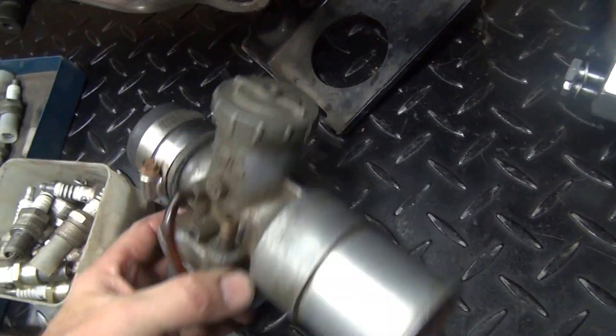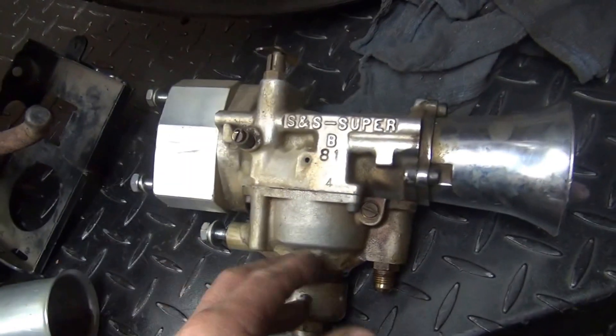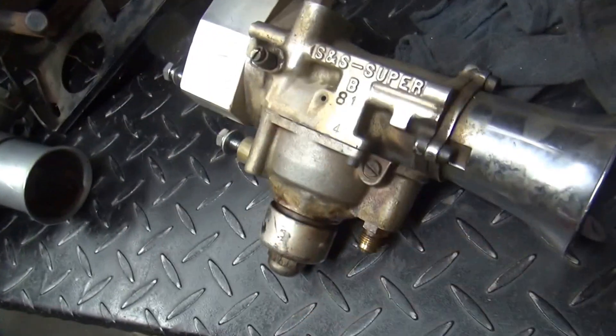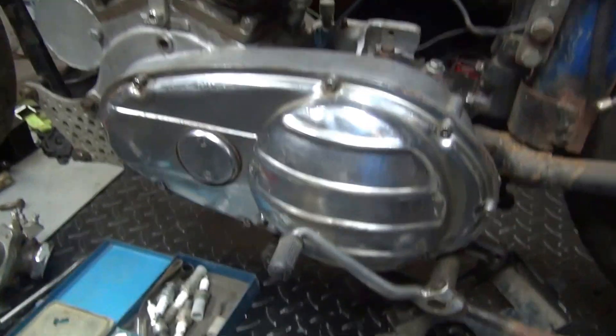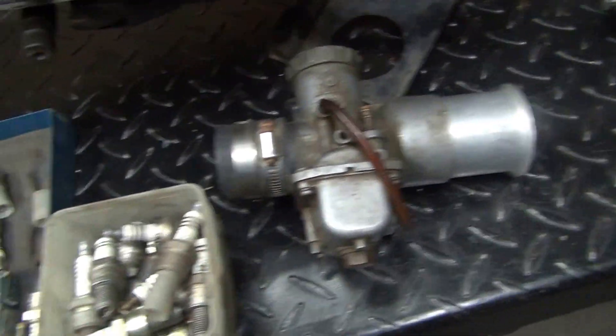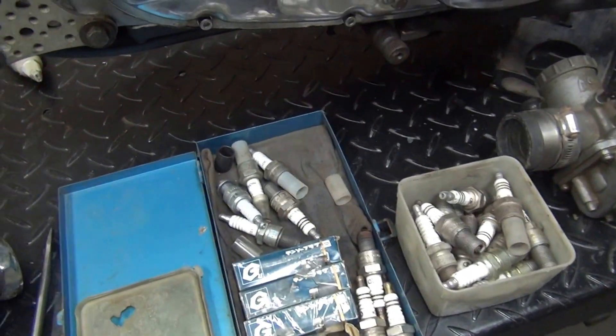This is my old carb motor I used to run — it's the one I had on it, right here. It's an S&S Super V. One of the reasons this motor is not running that good is that carb motor is way too big for it. So I'm going to put my old 38 Mikuni back on it. That'll hopefully help it out.